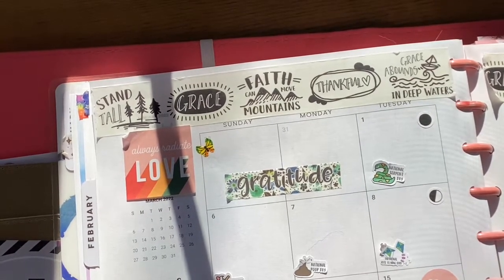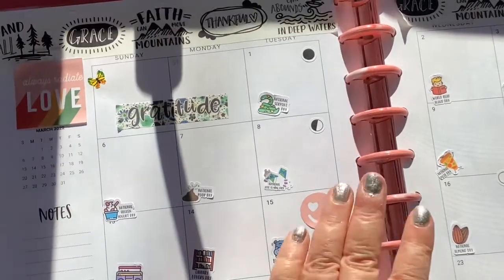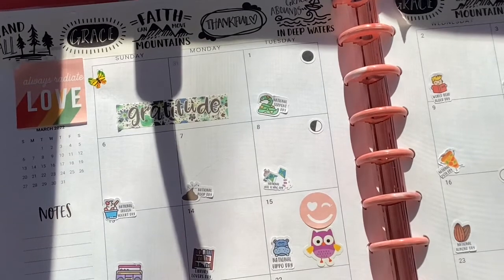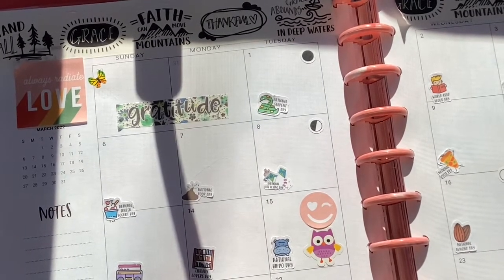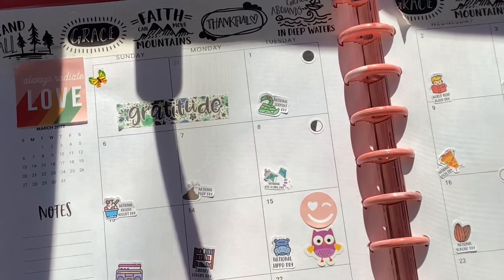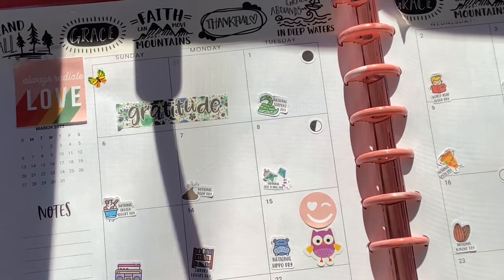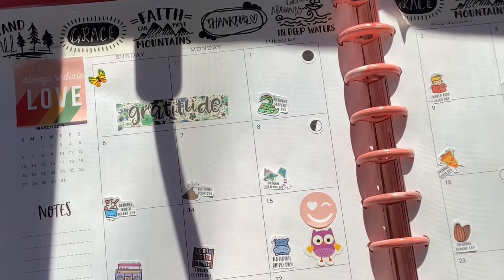So I did my monthly for February. What I have is a Big Happy Planner. The one from last year was called 'Kindness Always' I believe, and I didn't really find one I adored for this year for the dashboard layout. So what I did was I purchased some editable downloads.